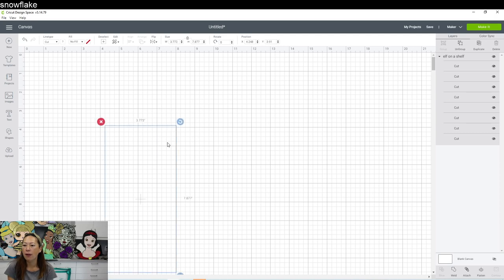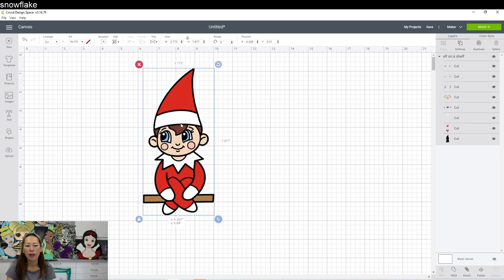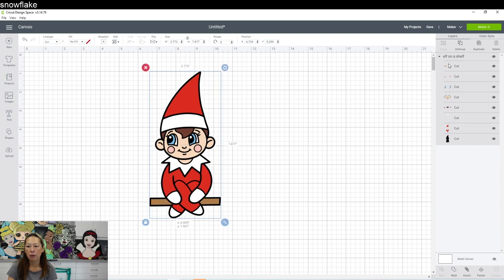Here's our little Elf on the Shelf — it's an SVG file. You can tell because over here you can see the different colors are separated into line items, meaning each one you can cut and customize. We can change the colors if we wanted to. This is so cute — you can even add a name up here. I'm going to glitter this out, so everything will be in glitter cardstock. I'll do the name in HTV.